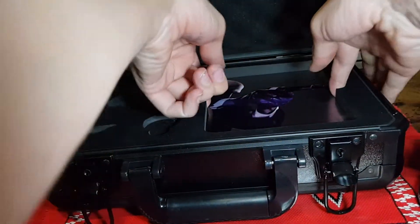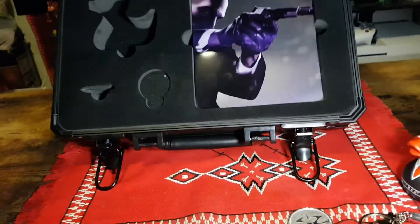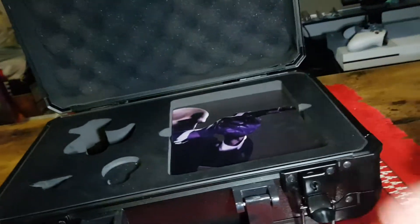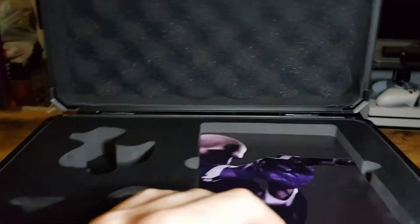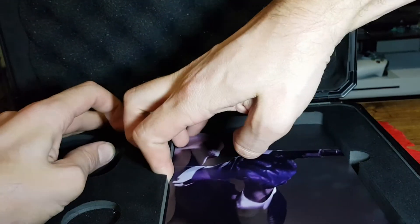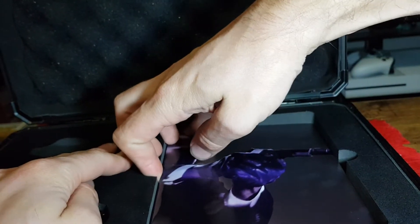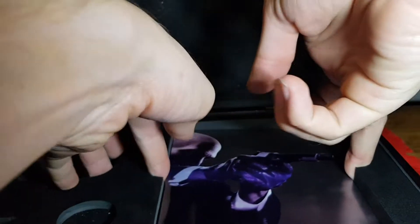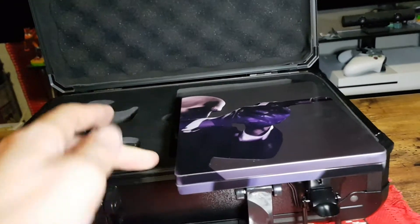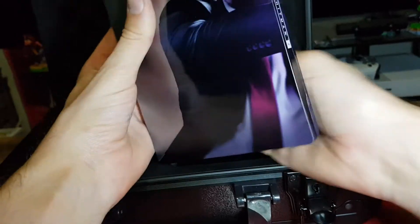And then we have the steel case. I might need to try and hold this up for a moment. It's going to need a camera adjustment. I did have a friend slash subscriber warn me that it was difficult to get out of the packet, so I'm not surprised. I'll pause and get this out. Okay, very securely packaged. So here we have the steel case.